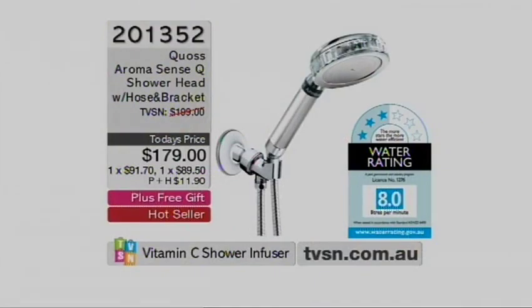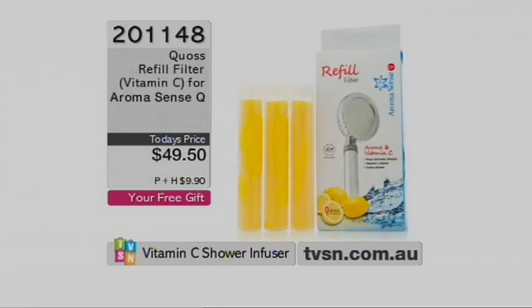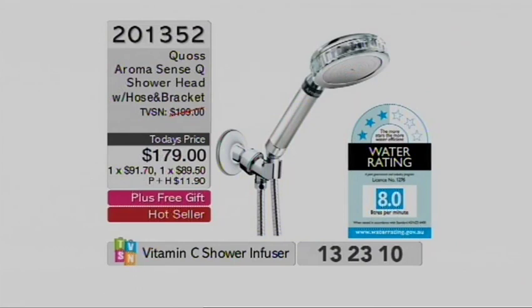We do not have anywhere near enough stock. Oh, we've got an update already. Wow. Yikes. This is the one we did in the show the other day — sold out, we've restocked it. And guess what? We're down to less than 60 units for Australia already. It includes the free gift while stocks last — that is another 18,000 litres worth of pure vitamin C. Less than 50 of this one. You've probably seen Joseph. Let's get into the demonstration.